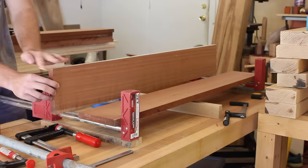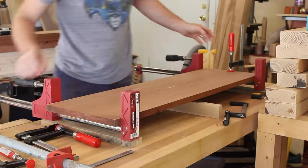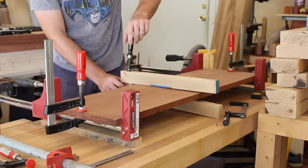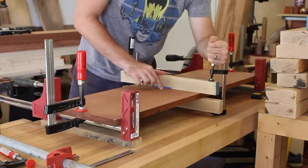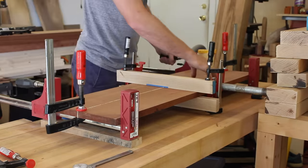After getting a nice jointed edge on each piece, I was able to glue these up into panels. This is one of the short sides and the glue up was pretty uneventful. I used these cauls in the middle to keep everything from bowing. I could have used dowels to align these nicely, but I didn't feel it was needed.